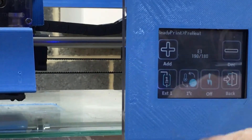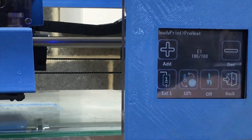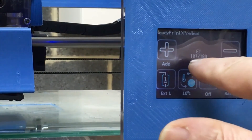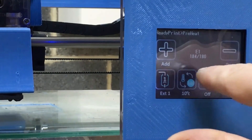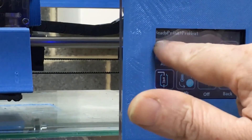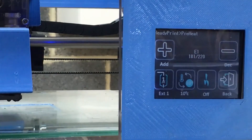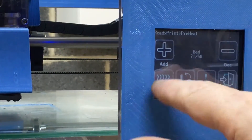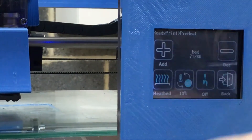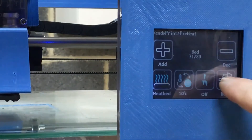We've got one degree, five degree, or ten degree intervals. I've set it at ten — it's currently at 180 degrees. The extruder is selected so we're going to increase that to 220 and press that. For the heat bed it's at 71 and we're just going to set that up at 80, then go back.